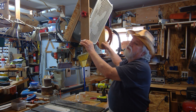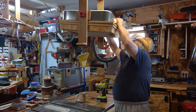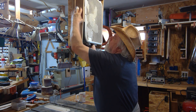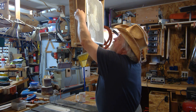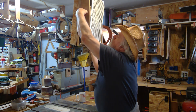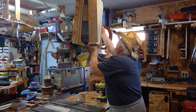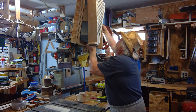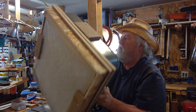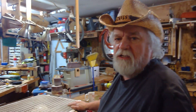First thing we're going to do is take these knobs off and take this out of here. The knobs have the bolt stud on them instead of the stud being on the box fan. And there it is — the box fan itself. We'll leave this up here for the moment and turn our attention to the box fan area.